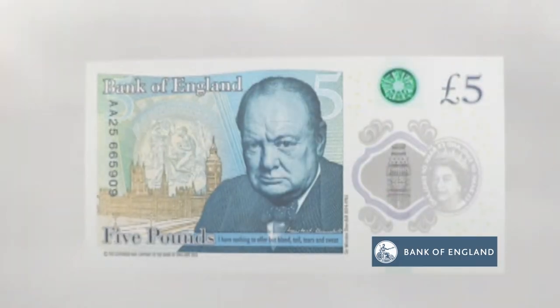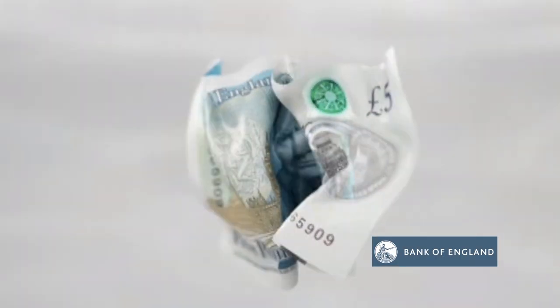It's gone through all sorts of tests, including heat, cold, submersion in various liquids, and even a 90-degree wash cycle. But don't iron it, we've been warned — it's something that it doesn't like.